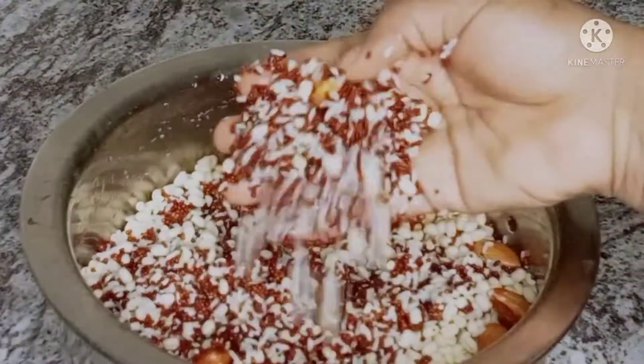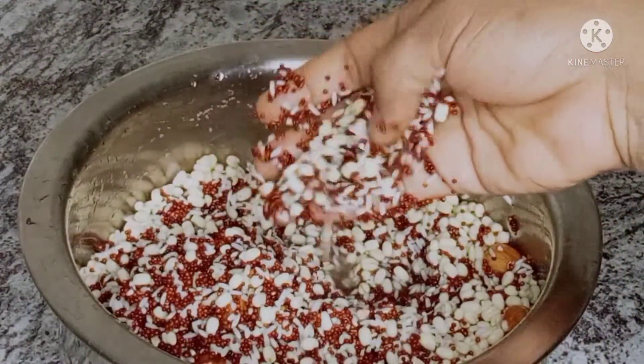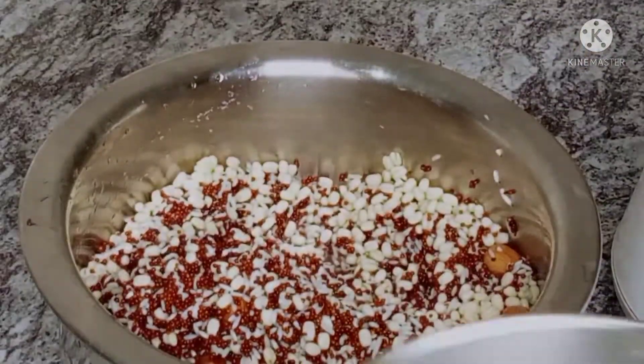Now, when you soak it, you can clean it a little. Then we grind it.